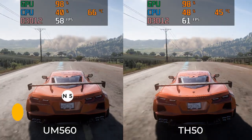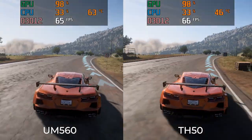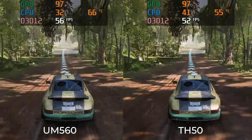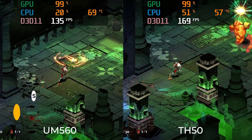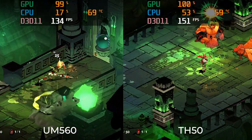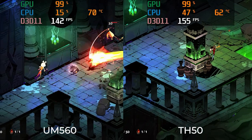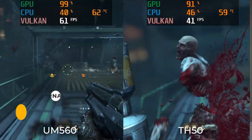Now the gaming comparisons. In Forza Horizon 5, the TH50 has a very similar frame rate to the UM560 — it certainly isn't almost 40% faster. Hades is a game where the TH50 does see a performance boost, sticking much closer to the 144 FPS target. For Doom Eternal, the result flips, with the TH50 getting spanked by the UM560. Come on Intel, get your Vulkan act together.